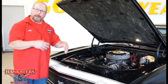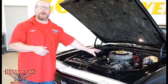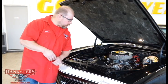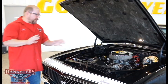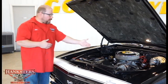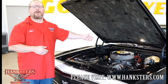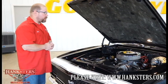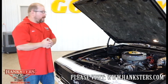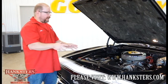Everything is all matched up and done very nicely under the hood. This car has power brakes with all four-wheel disc brakes, power steering, and tubular upper A-arms. For the transmission, we have a Tremec TKO five-speed, and a GM 12-bolt rear for the complete driveline. Everything's been set up really nicely — kind of like a pro-touring or resto-mod style car. You're going to be very pleased with this car.